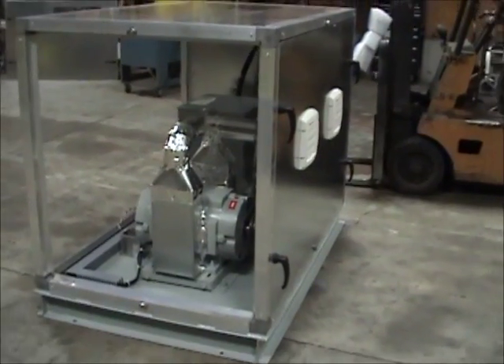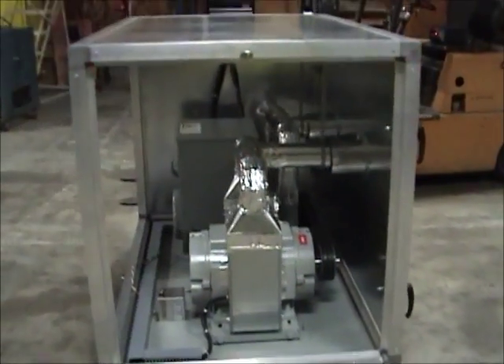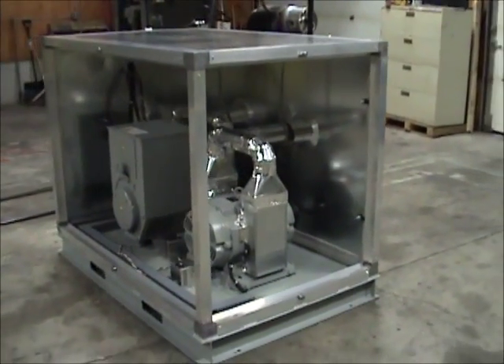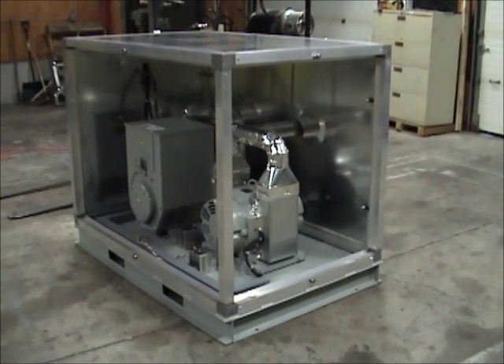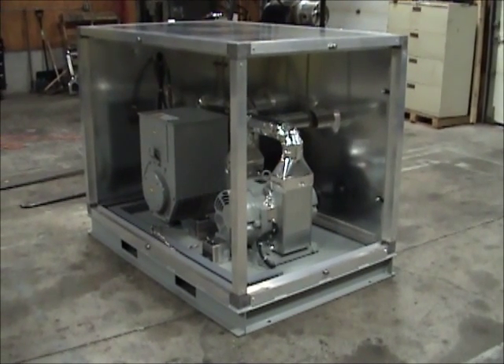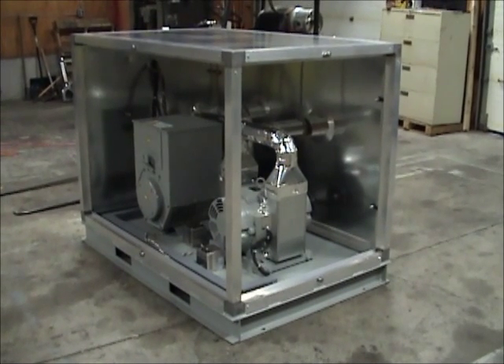In order to allow easy access to the motor generator set for maintenance and repair, three of the enclosure walls are removable. For this demonstration, we have removed the back wall and one of the side walls in order to provide a view of the interior construction of the motor generator set. We specifically want to demonstrate its ventilation system.